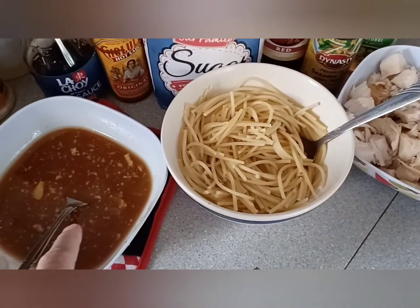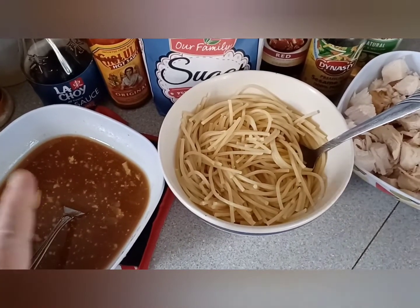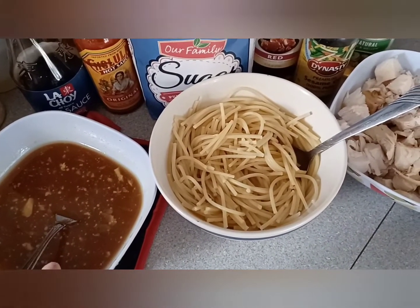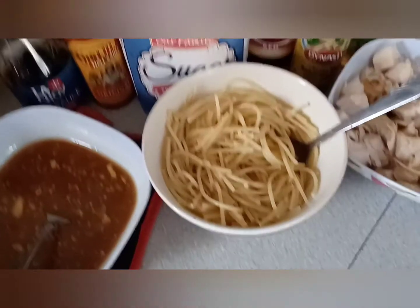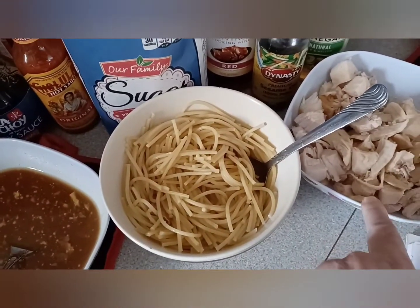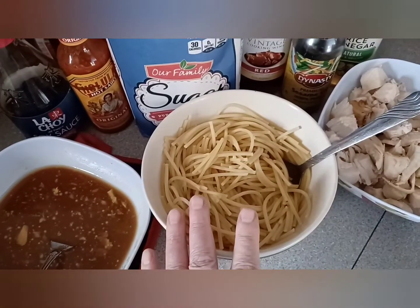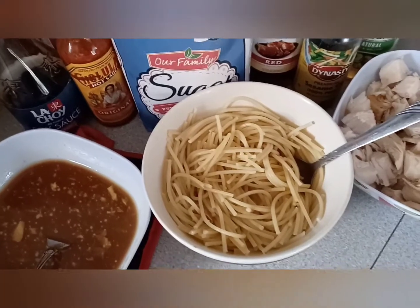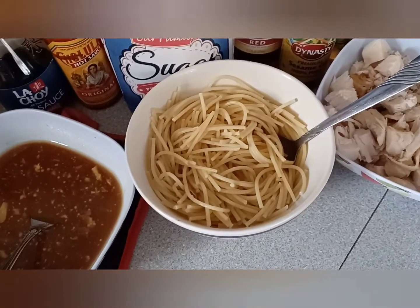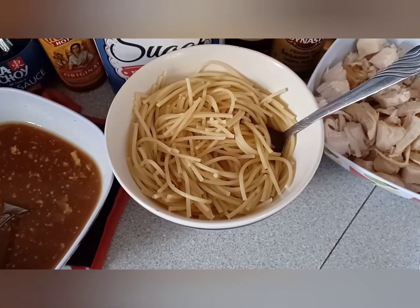I'm going to take our sauce mixture here and cook it until it coats the back of the spoon. And as you see, I already have our chicken over here. Here's our al dente noodles. And we're going to get on with the rest of this Kung Pao chicken spaghetti.